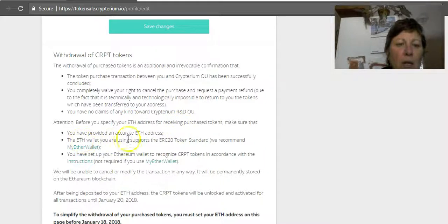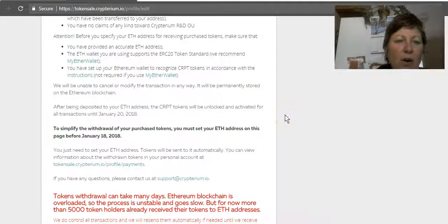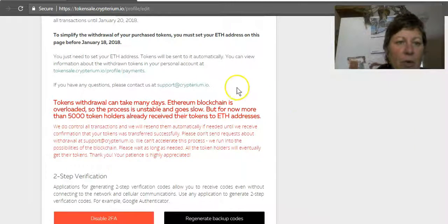Before you specify your ETH address, make sure you put in the proper address — what we just did. They want you to use MyEtherWallet and recognize the Crypt token folder in your wallet. They do have further instructions if you need them, but it's basically what I just said. After you deposit, the Crypt tokens will be unlocked and activated for all transactions until January 20th, and they will be sent automatically by the team.